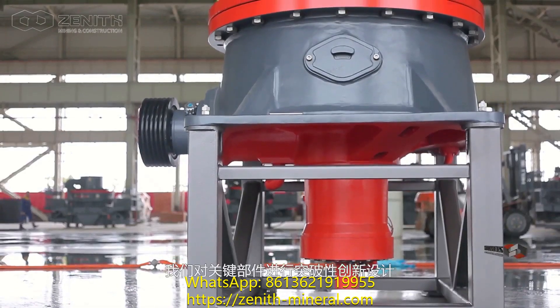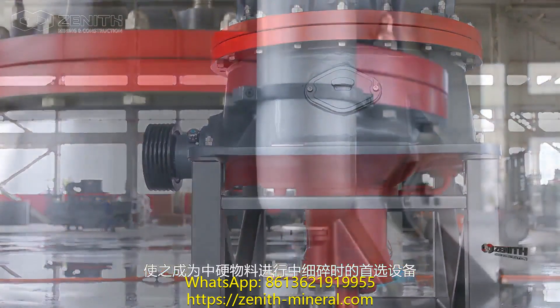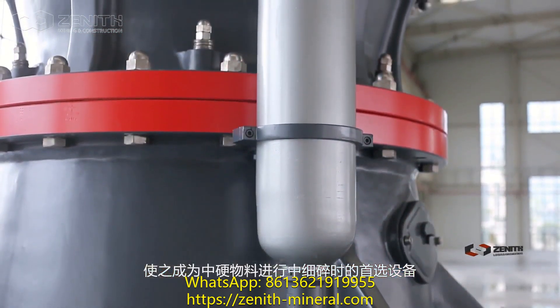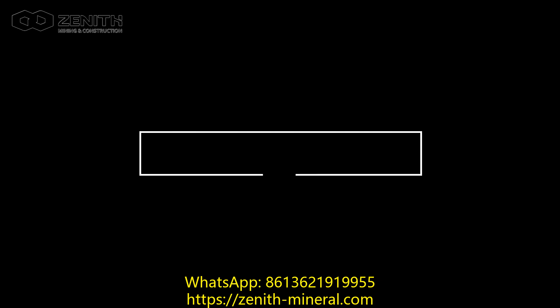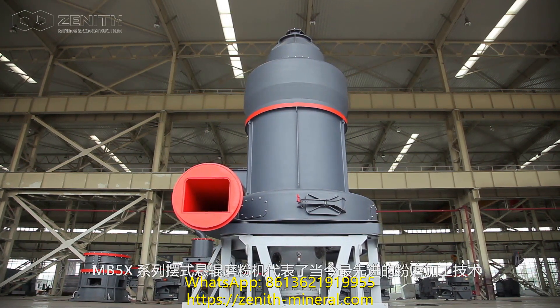With the breakthrough innovation design for the critical parts, this product is the first-choice equipment for medium and fine crushing of medium hardness materials. The MB5X Series Pendulum Roller Mill.